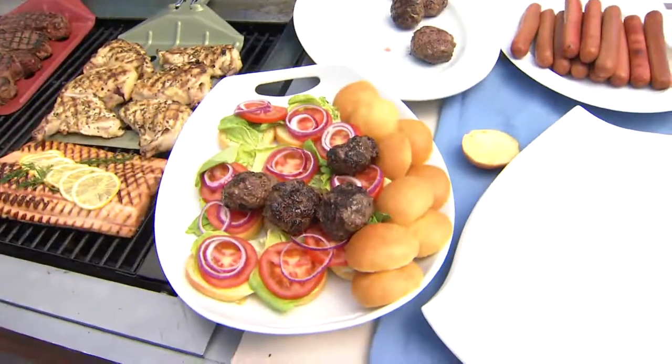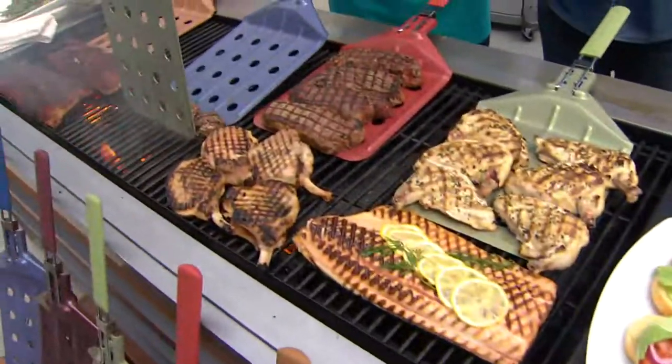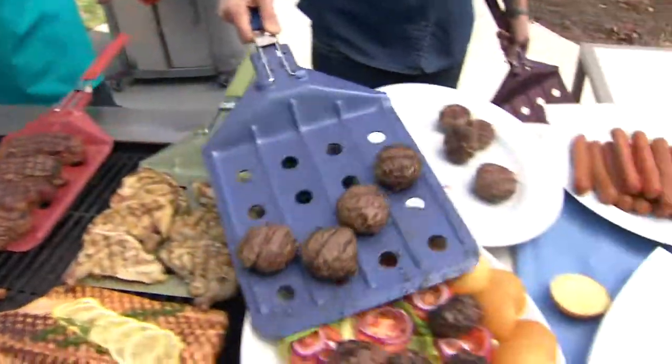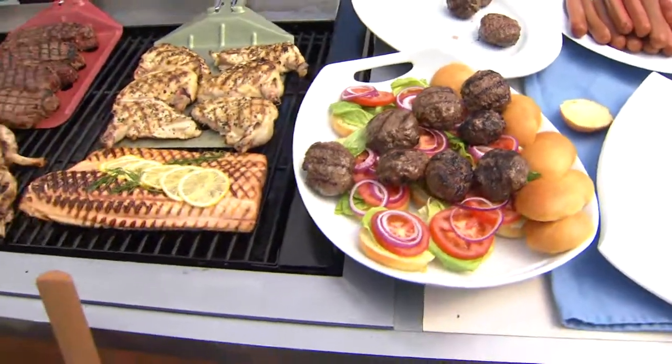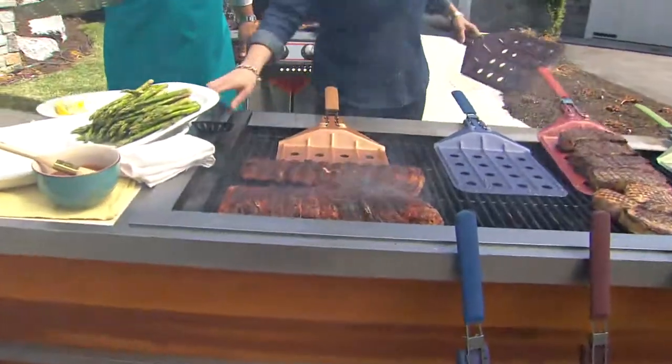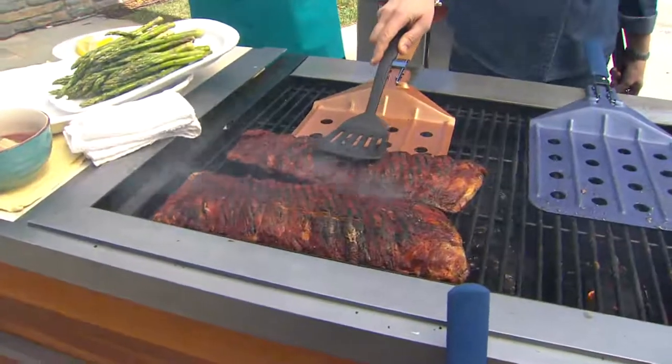There we go. All your little sliders can get off of that at one time. What about great big ribs? There's no way this little tiny spatula here is going to do the job for you.